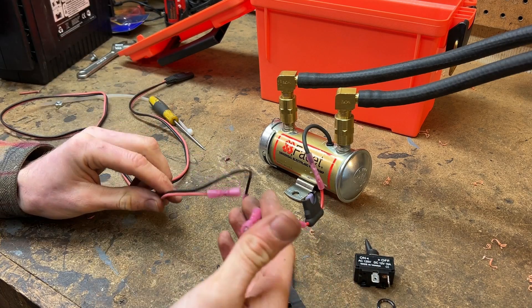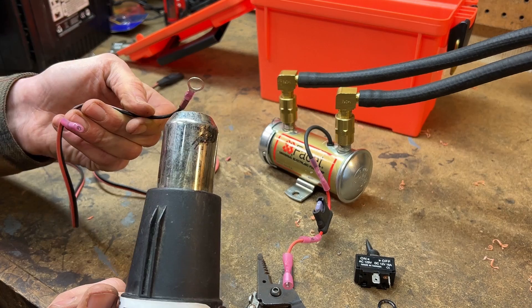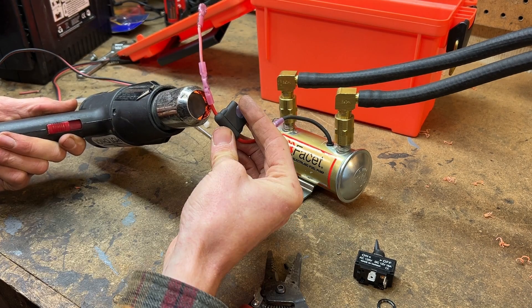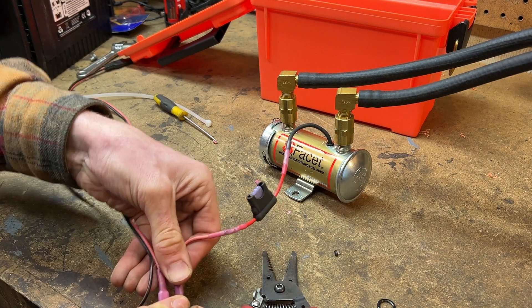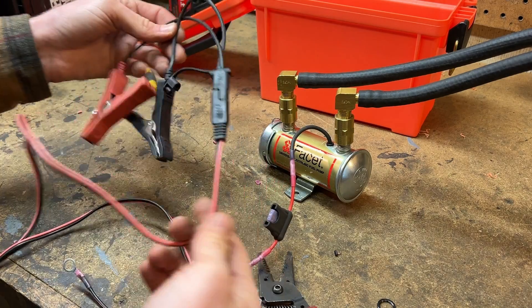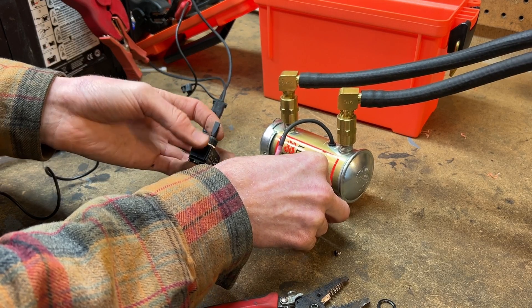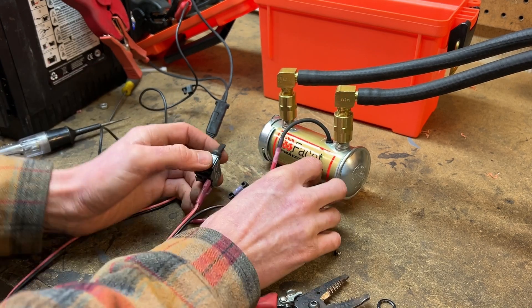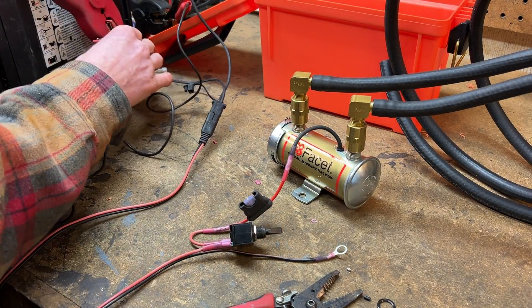I think that's basically everything for now. I'm going to heat shrink all these connections up. Okay, there's our full setup. It's nice and quiet — you guys can probably hardly hear that. Let's put it all together.